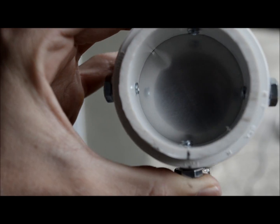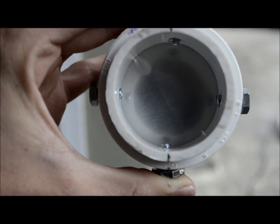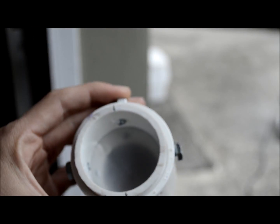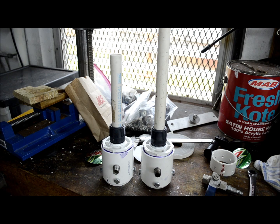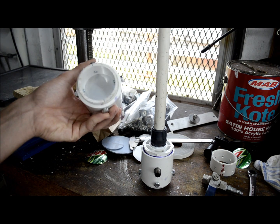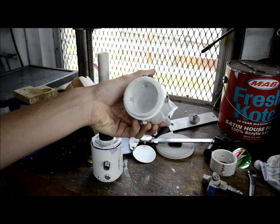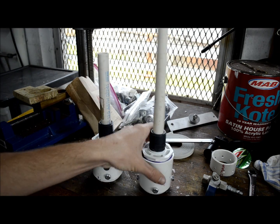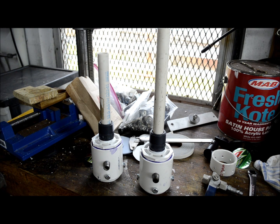My diaphragm actually got a little messed up — a little crease there because it wasn't cut right, so I had to cut a new one. Got a new diaphragm installed and it looks okay. Here are my two horns; I have them tuned to the correct tension to make the most sound. You can see the diaphragms, and all that's left to do is attach my funnels to make the bells.